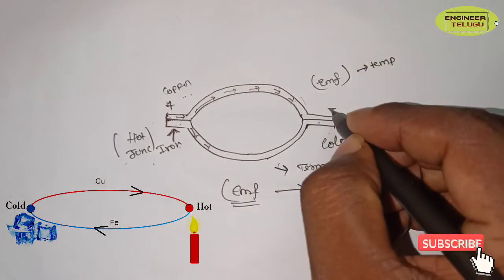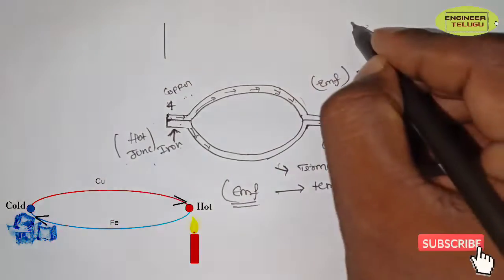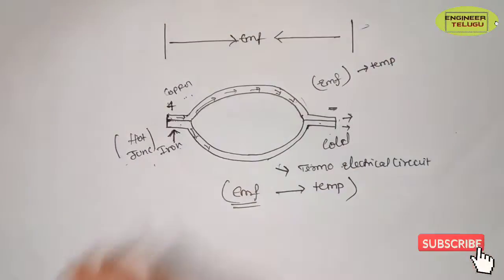If you have two junctions, you can form two poles — one positively charged and one negatively charged. In this case, you can see a potential difference. The potential difference is nothing but EMF — it generates EMF.